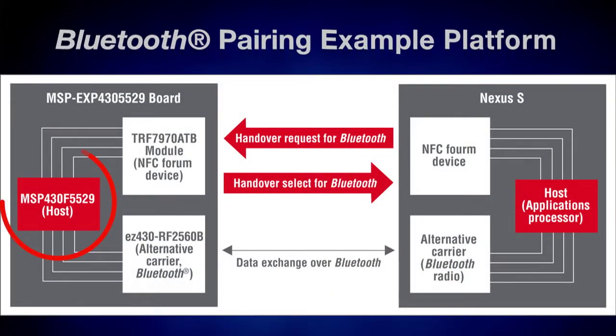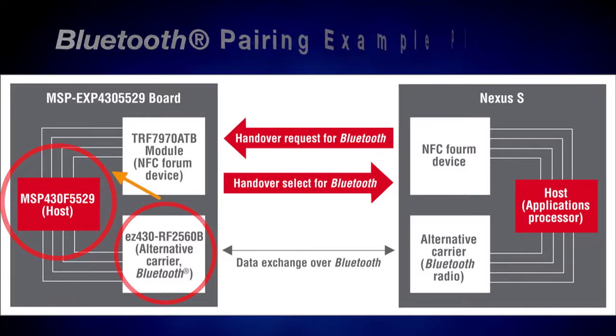First, let's start with the layout. The MSP430F5529 experimenter's board is used as a microcontroller platform with a TRF7970ATB NFC transceiver board connected to the RF1 and RF2 headers, with the board and the transceiver communicating via SPI. For Bluetooth connectivity, we are using the EZ430RF2560 connected to the EZRF header, communicating with the MSP430F5529 using a UART interface.